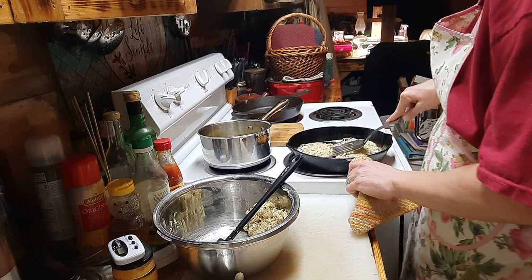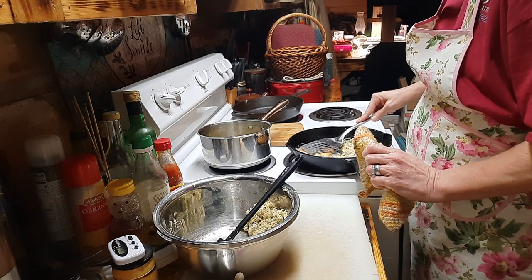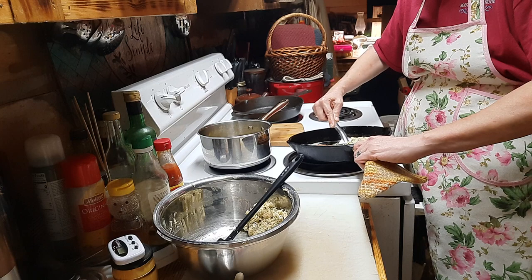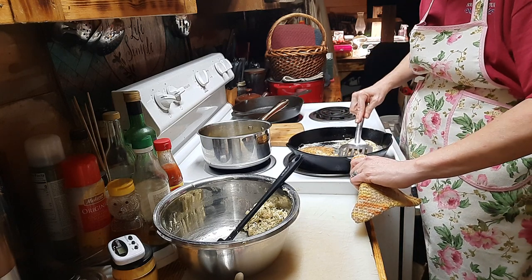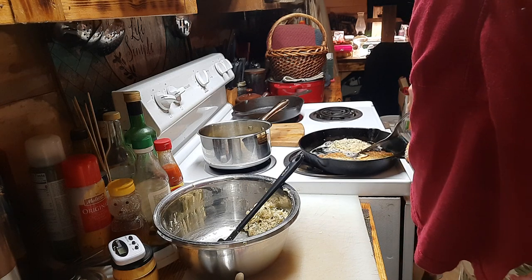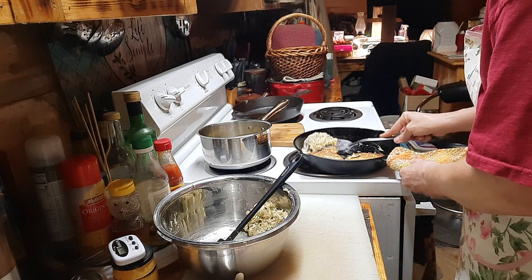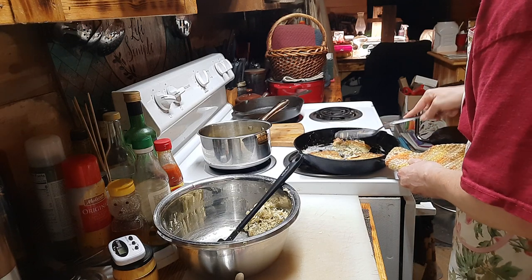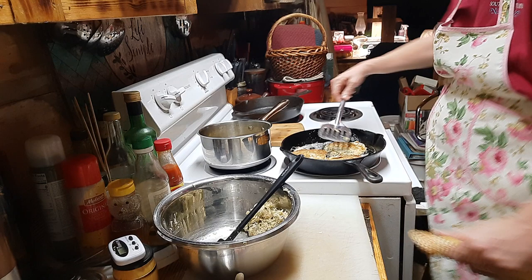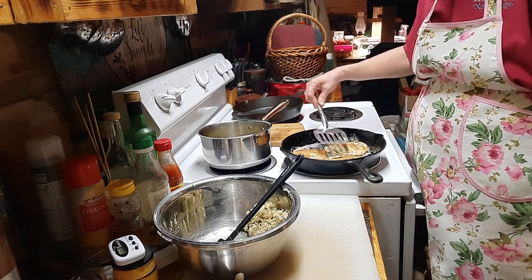We're waiting for the golden brown on one side so we can flip them.